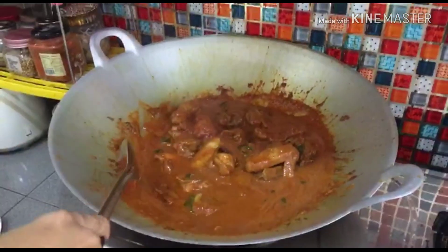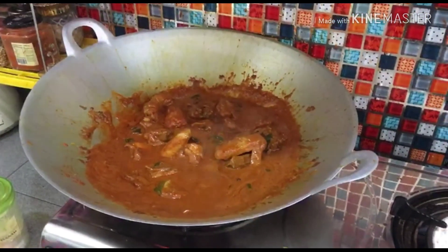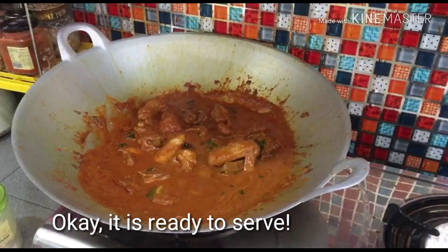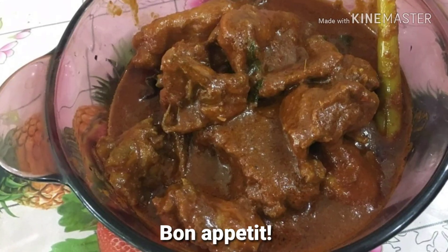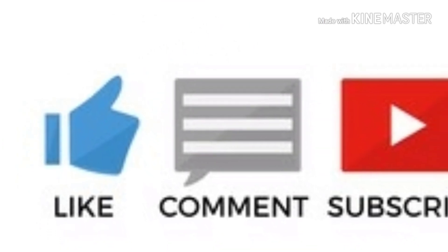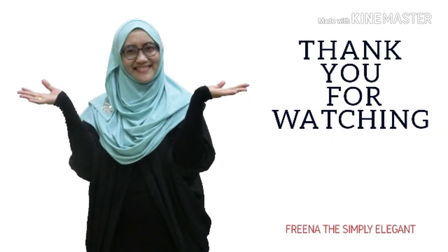Kita biarkan dia pekat. Okay, bon appétit! Jangan lupa like, comment and subscribe ya. Bye! Thank you for watching.